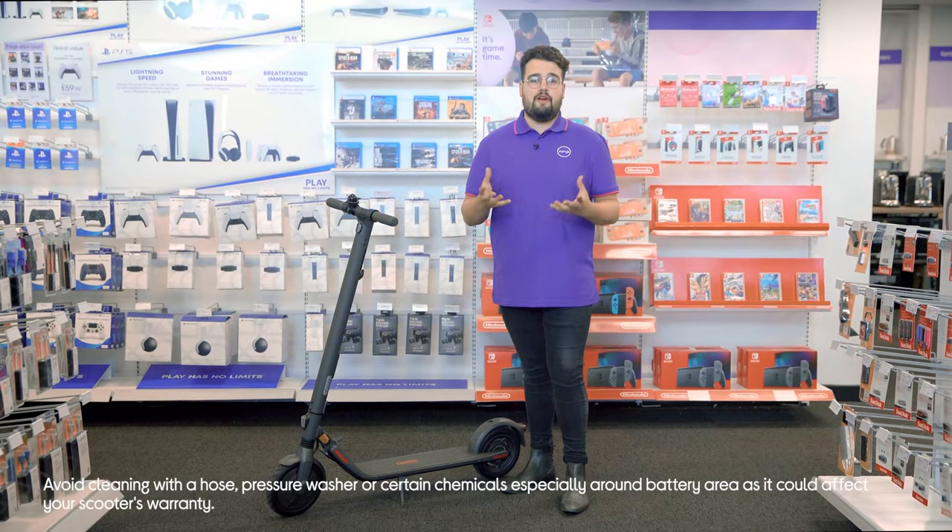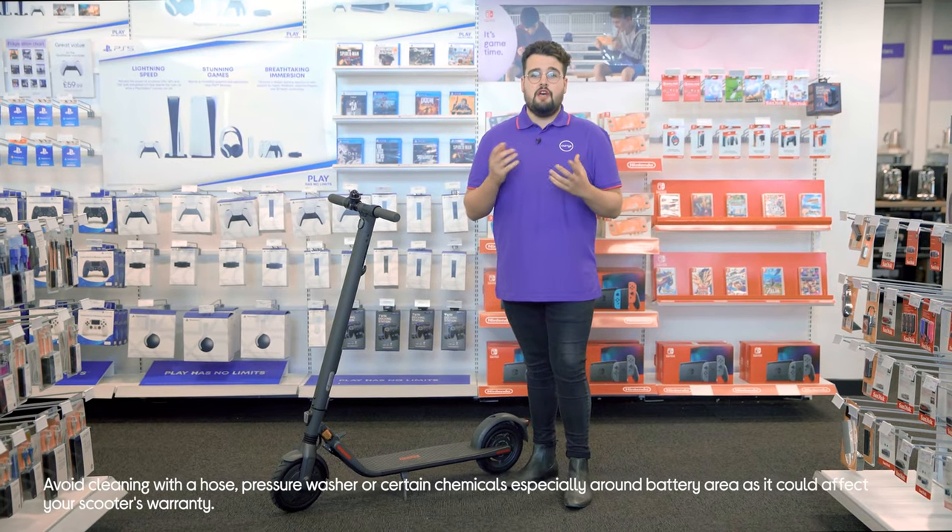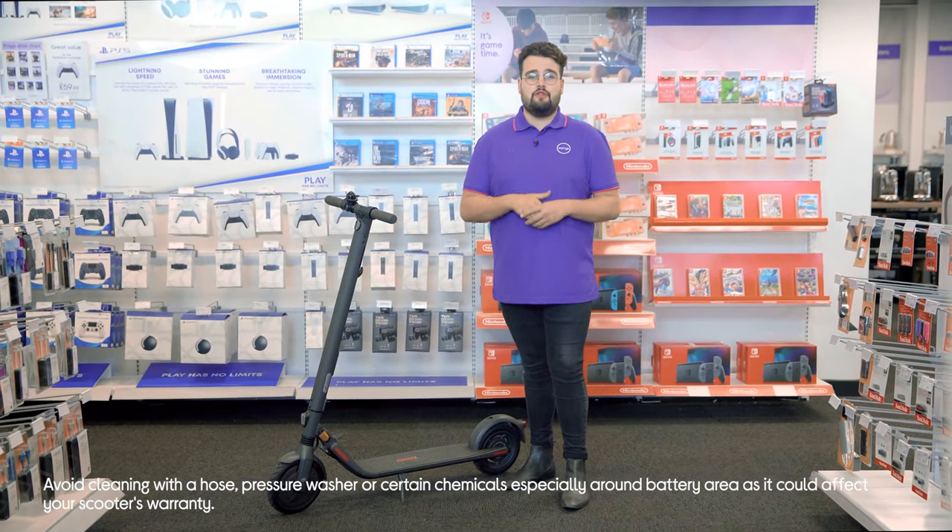Avoid cleaning with a hose, pressure washer, or certain chemicals, especially around the battery, as it could affect your scooter's warranty.